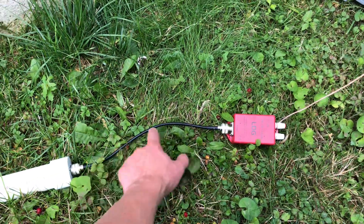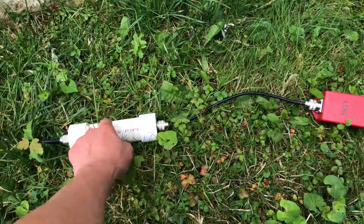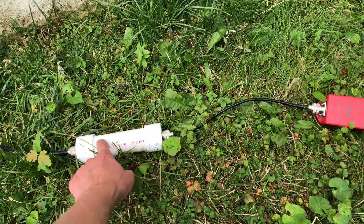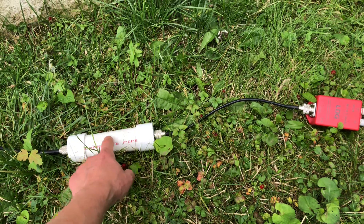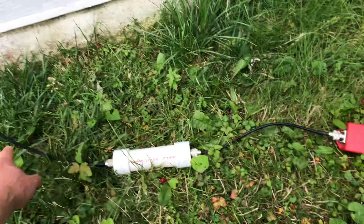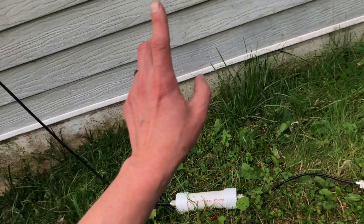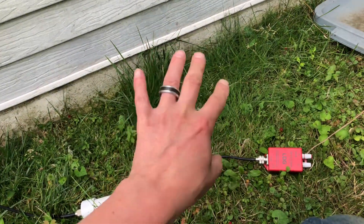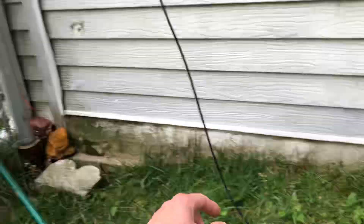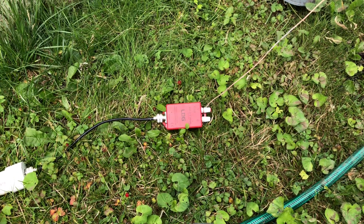I have here the LDG 9:1 with a one-foot RG8X jumper, and this is the MFJ 1915 1:1 balun — there are 50 little toroid beads inside, they look like something on a necklace. That's going to my RG8X coax, which runs about 50 feet up, around, and down — I had it mounted to the gutter. So we're going to give 71 feet a try and see how it performs.